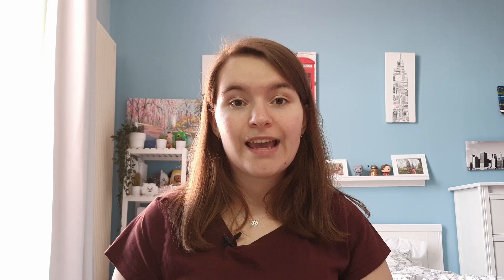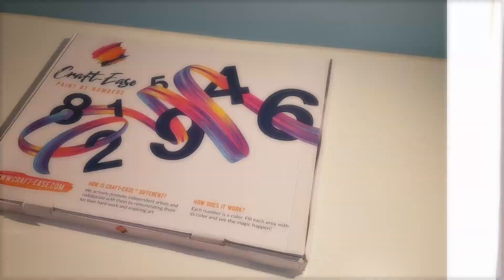This painting is a 40 by 40 centimeter painting, and the artist is named David Loblaw — but more on him and Craftease a little bit later. I got a framed kit, which cost $64.80, but you can also get a rolled kit, which costs $34.80.